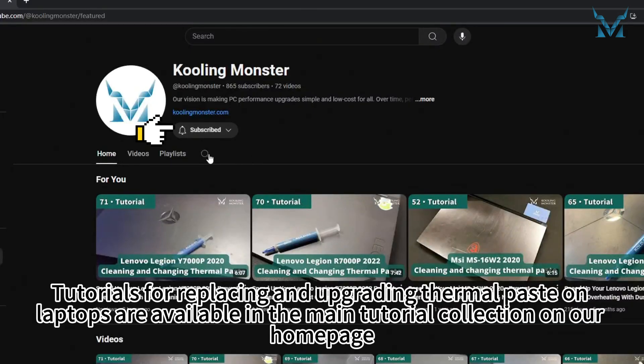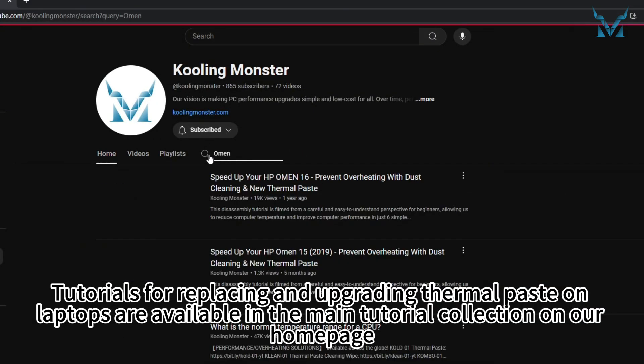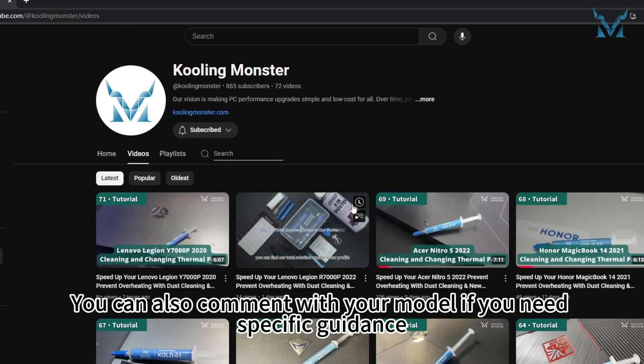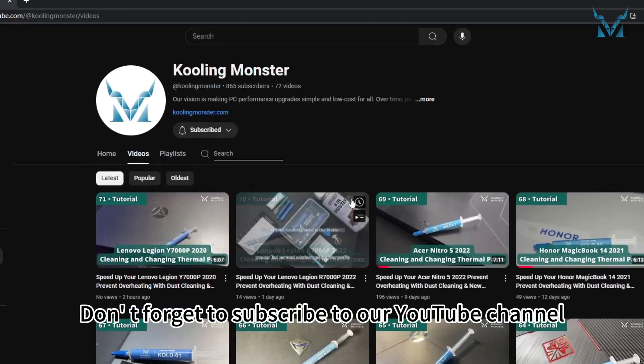Tutorials for replacing and upgrading thermal paste on laptops are available in the main tutorial collection on our homepage. You can also comment with your model if you need specific guidance. Don't forget to subscribe to our YouTube channel.